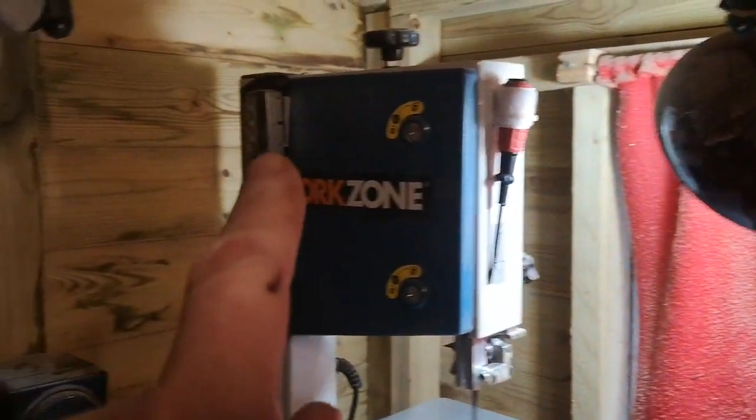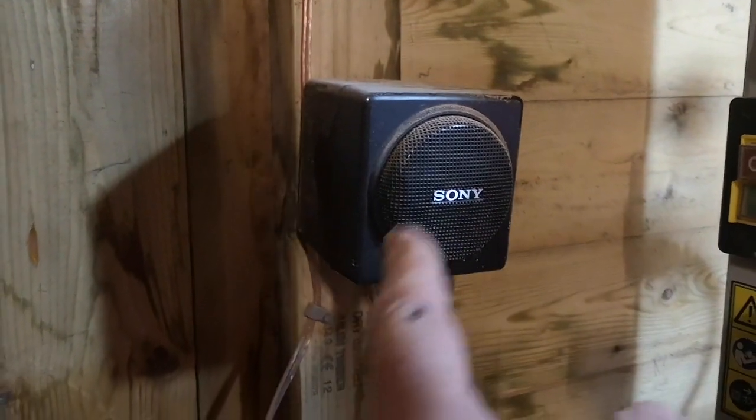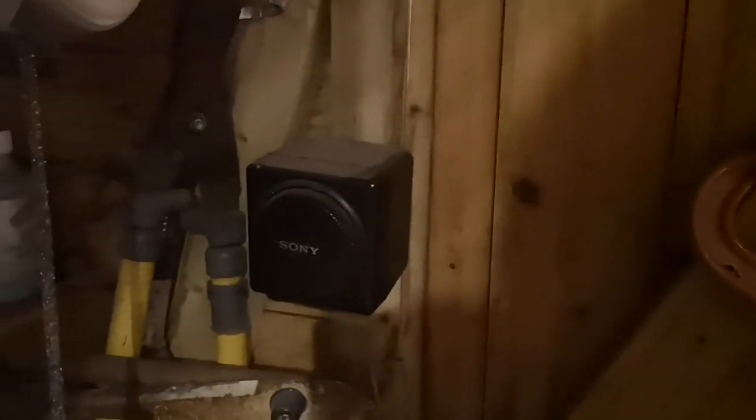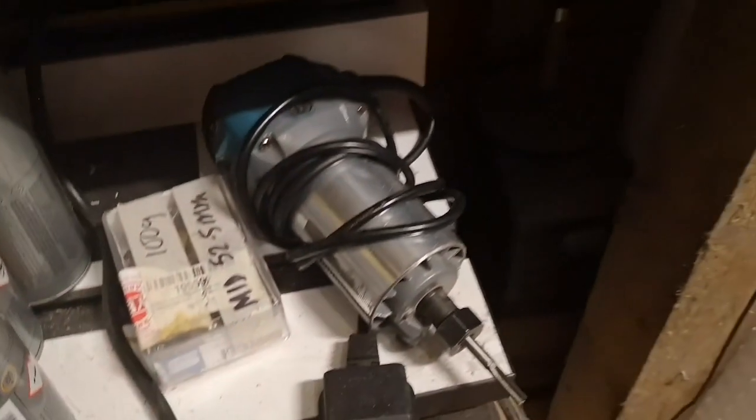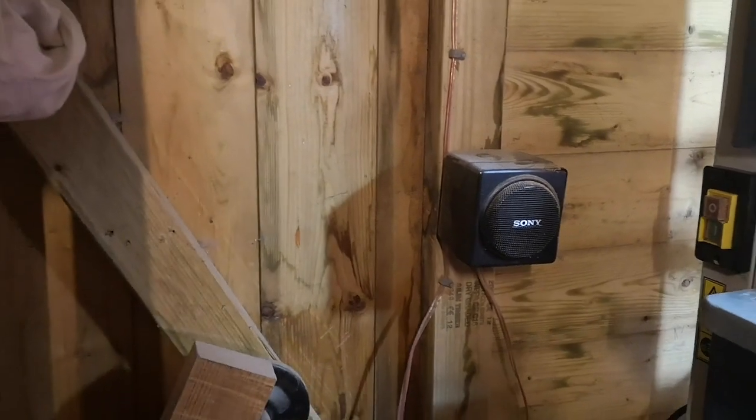The first thing in here is my Sony speakers - these little woofers. There's one on either side of the door and underneath there's a little green light - that's a woofer unit. I bought those in Germany in 1987 or '88 and they still work really well, so that's my music system.